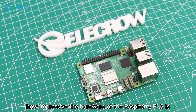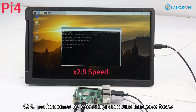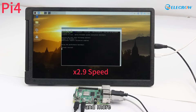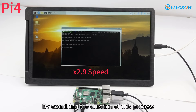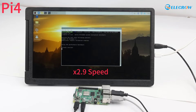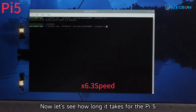To test the CPU performance of the Raspberry Pi 5, I used the sysbench tool, which measures CPU performance by executing compute-intensive tasks such as calculating prime numbers and compression/decompression. Using four threads to calculate prime numbers with a maximum range of 20,000, the Pi 4 took 62 seconds to complete the calculation.